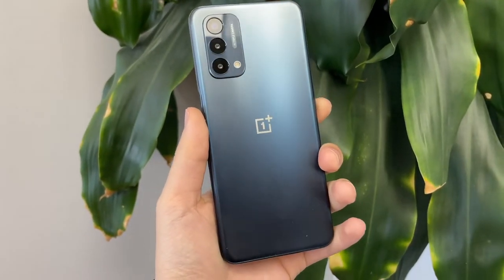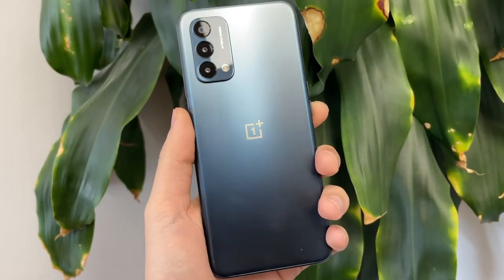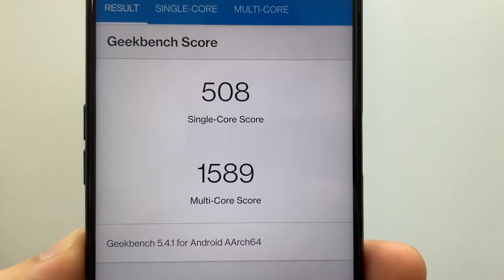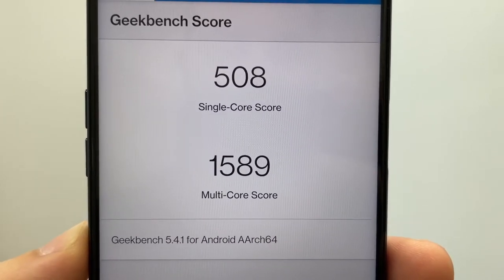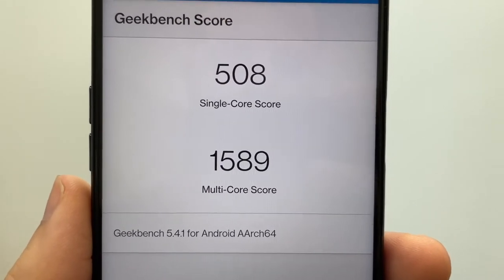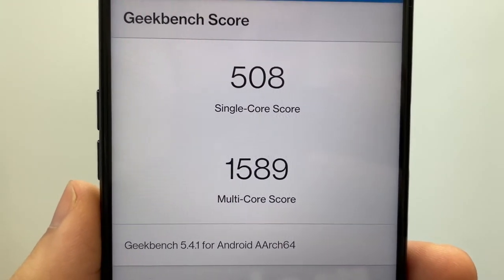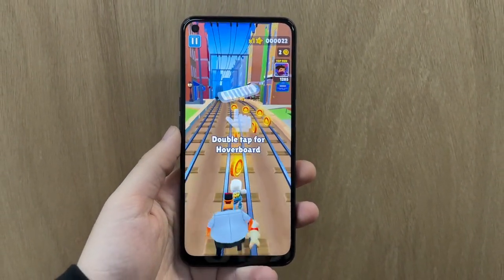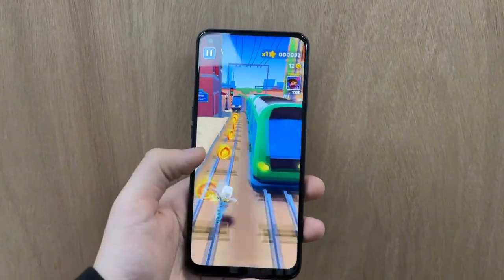On to the specs: this is a 5G-supported phone using the Snapdragon 480 5G chip, which is an octa-core processor paired with the Adreno 619 GPU. It comes with 64 gigabytes of storage and 4 gigabytes of RAM. Running Geekbench, you get a single-core score of 508 and a multi-core score of 1589. That translates to pretty good performance for most tasks.